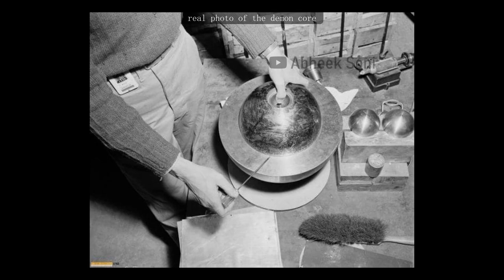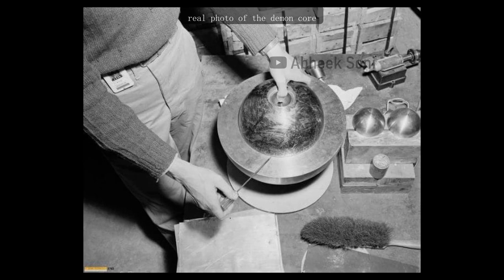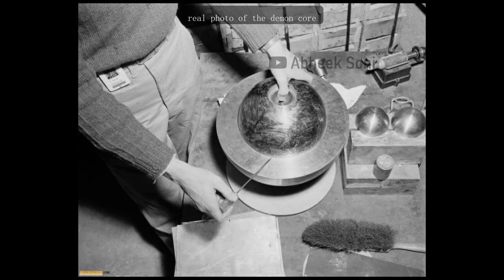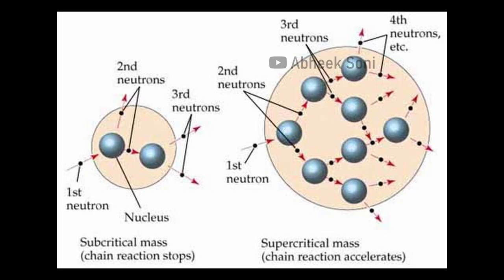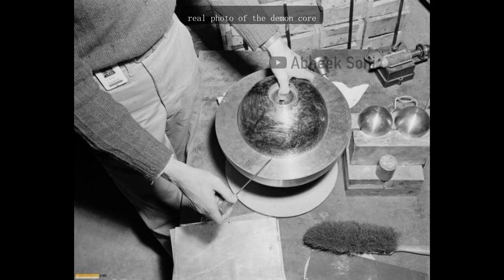Slotin had performed his 'Tickling the Dragon's Tail' experiment dozens of times in his trademark blue jeans and cowboy boots. But on May 21, 1946, while lowering the top reflector, Slotin's screwdriver slipped outward a fraction of an inch, allowing the reflector to fall into place around the core. Instantly, there was a flash of blue light and a wave of heat — the Dragon had woken up. The core had become supercritical, releasing an intense burst of neutron radiation. Slotin quickly flipped the reflector off the assembly, but the damage had already been done.